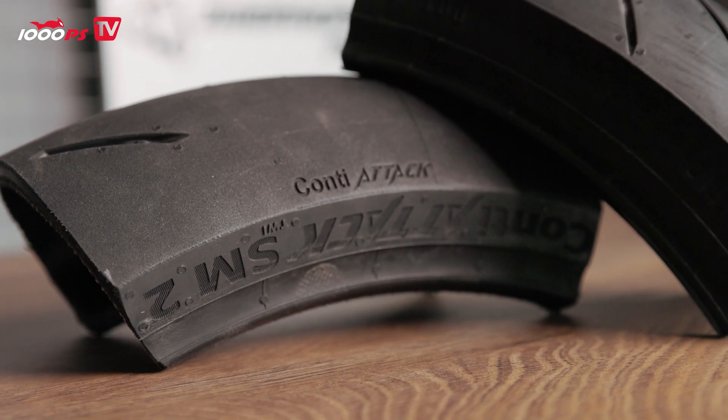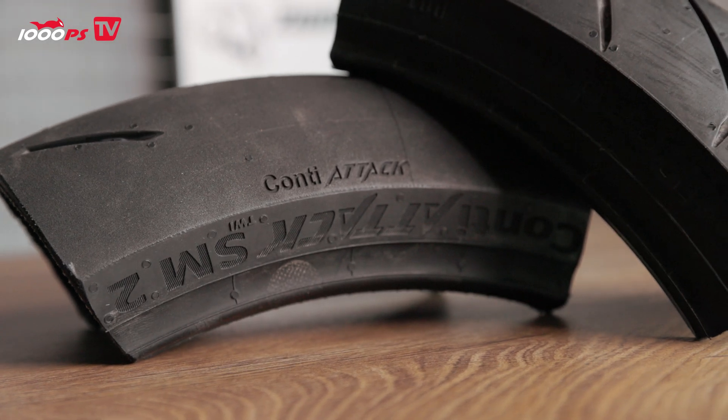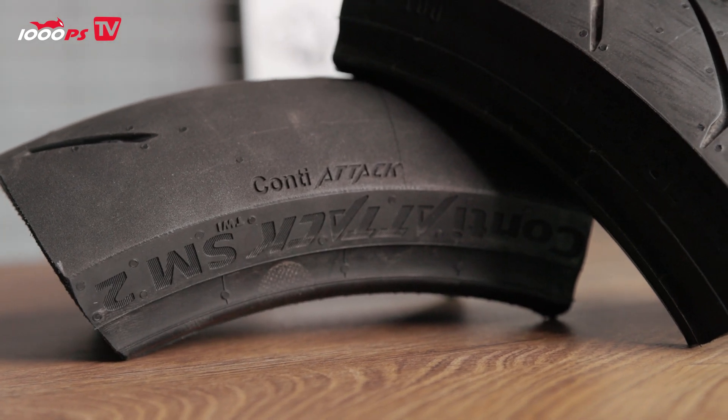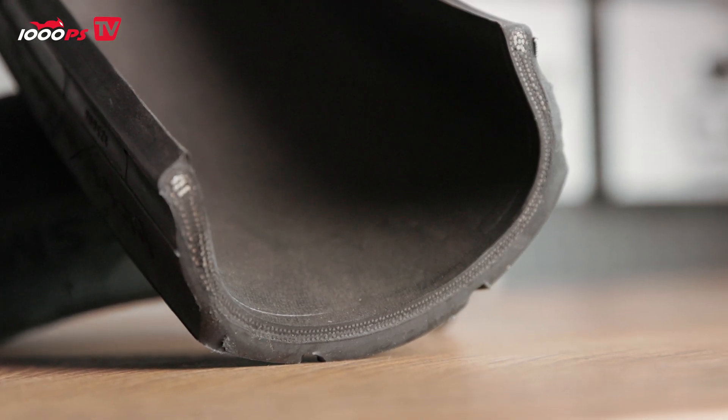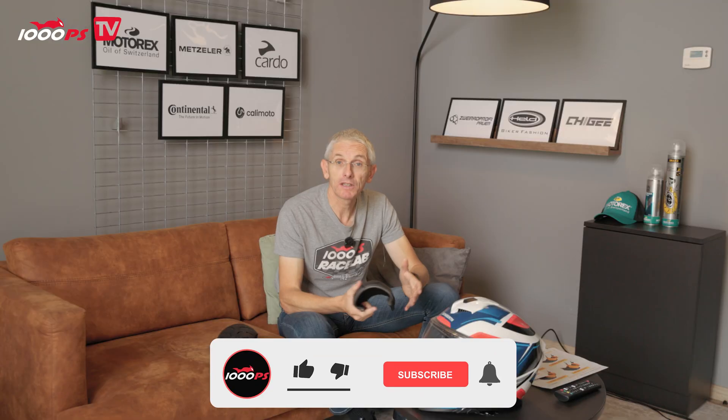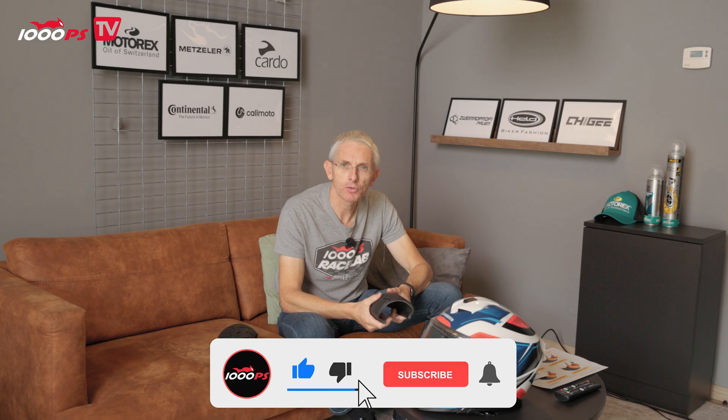One could talk for hours about all the technology and know-how inside a tire, but I think this gives a good overview of what really matters. I hope this gave you a brief insight into tire technology. Of course, research and development will continue to improve these properties in the future and much more will be coming. Until then, thank you for watching — I hope to see you next time.